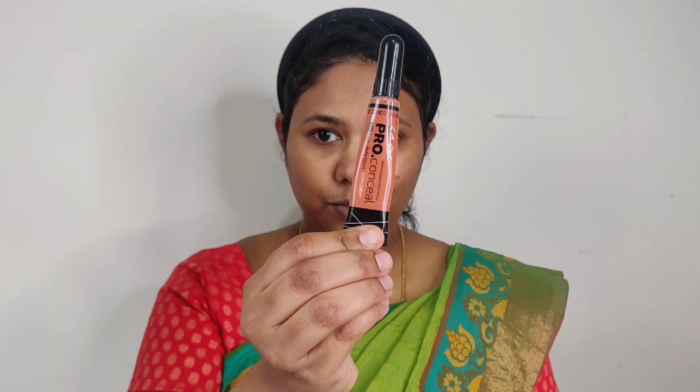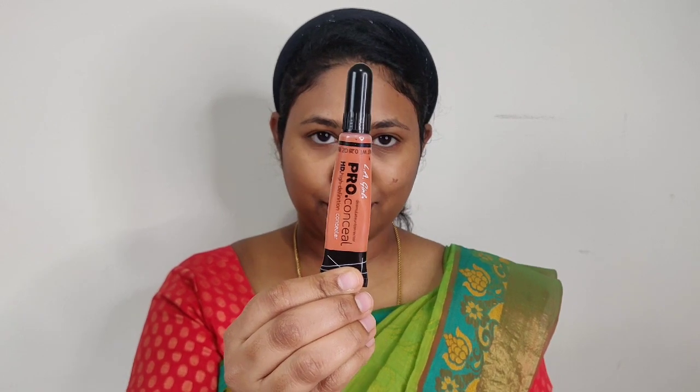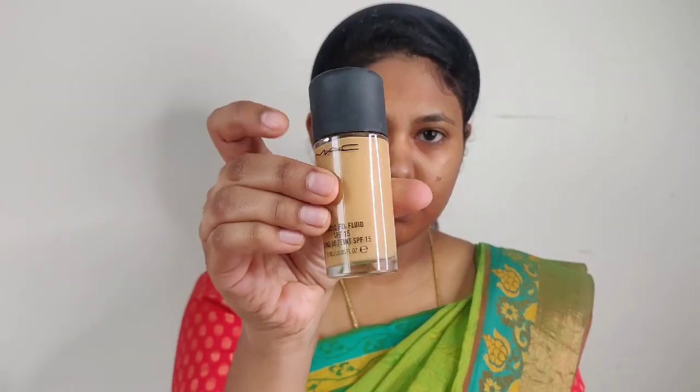Next, I'm using the LA Girl orange corrector. I apply this to cover hyperpigmentation, dark circles, and dark spots, then apply foundation on top.